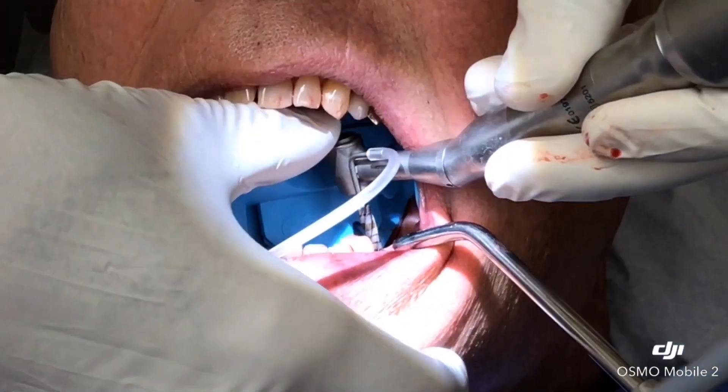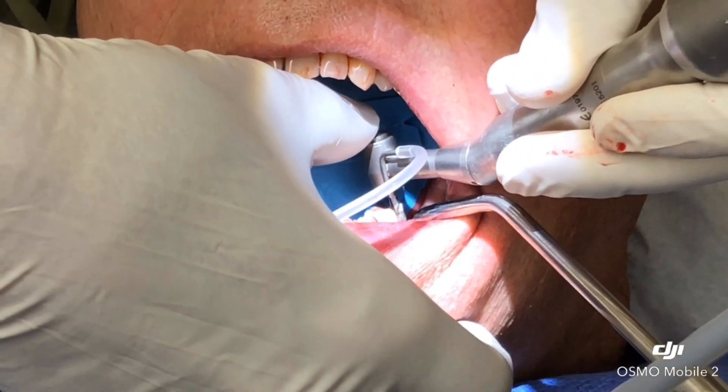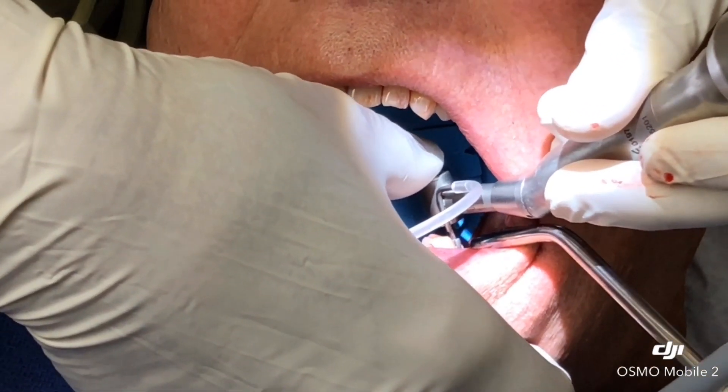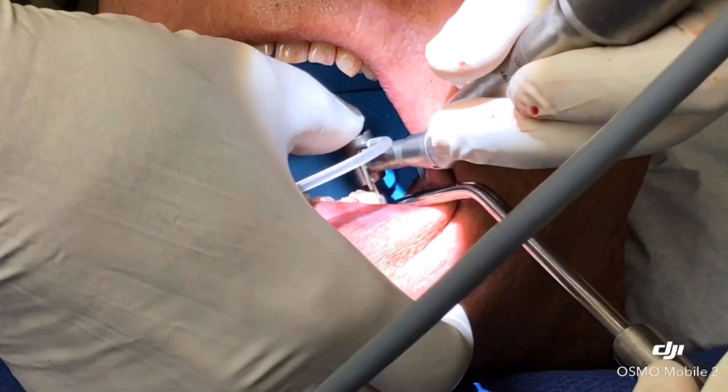The x-ray or the 3D scan showed that we have 15 millimeters of bone depth, so we are using a 10 millimeter implant with a 5 millimeter diameter.